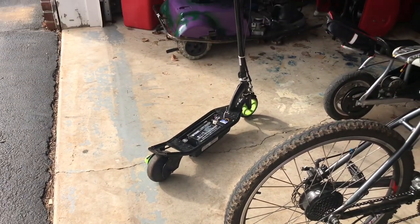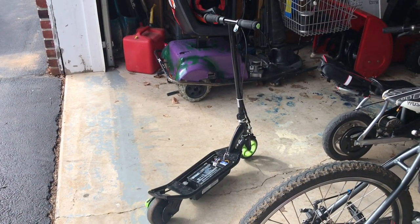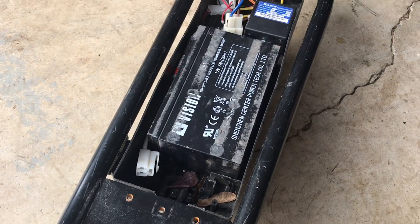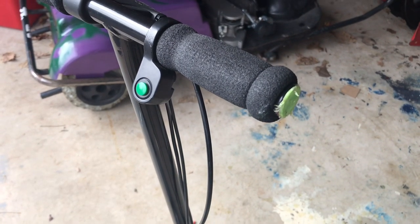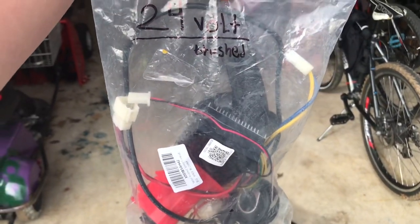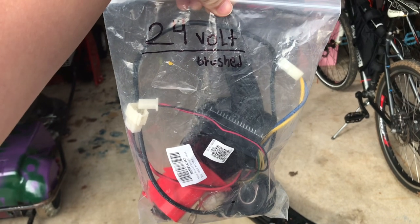This is my little brother's 12 volt Razor scooter and today we're going to make it go fast. It's powered by a generic 12 volt lead acid battery. It also has a push button throttle and a 12 volt motor hub. Today's plan is to replace all the 12 volt parts with this 24 volt pack I have.